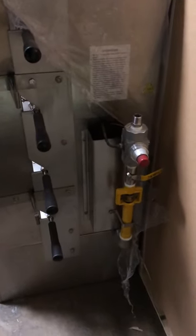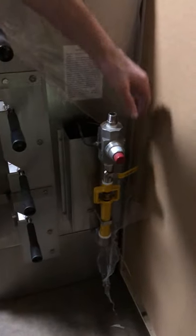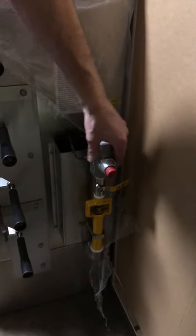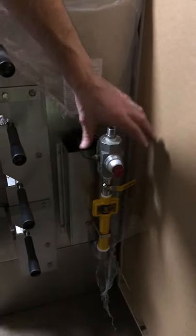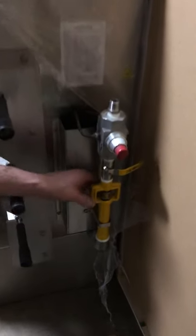So here we have an RG4 by Southwood. You'll notice that this one has a special gas regulator on it. We're not going to pay too much attention to that — chances are you are not going to have a unit that has one of these on it. But what I really want to show you today is about the airflow intake.